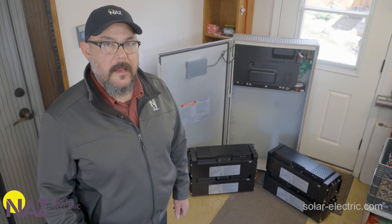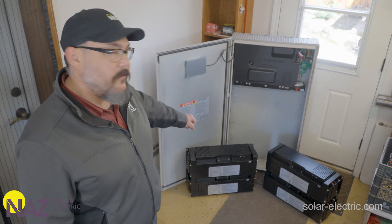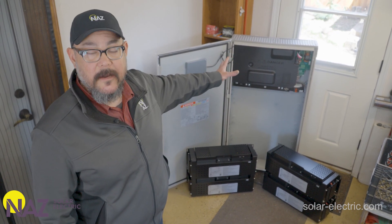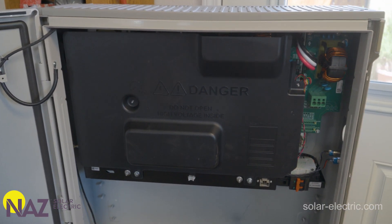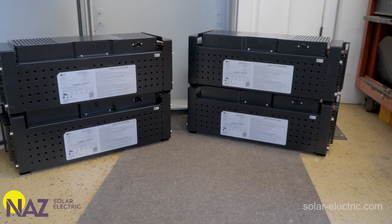What we're going to do right now is install the battery inverter module on the wall. We've removed all of the individual battery modules to make the cabinet easier and lighter weight for ease of installation. Once the cabinet is installed we're going to reinstall the battery modules, get that all wired up, and then proceed on to the rest of the AC wiring procedure.